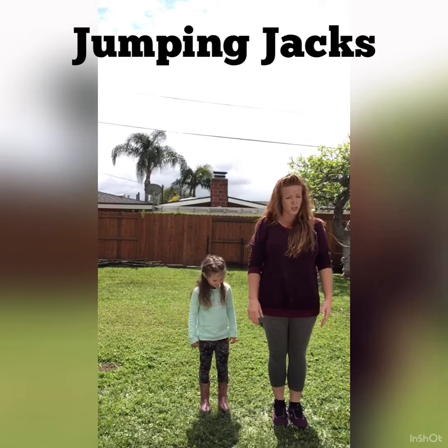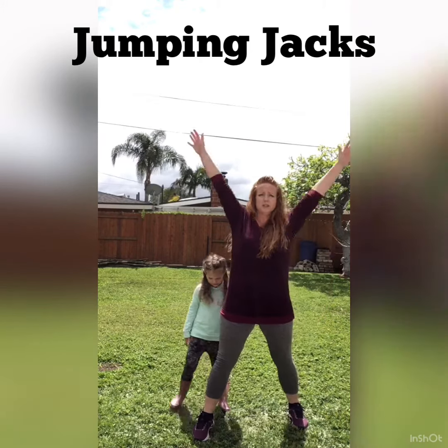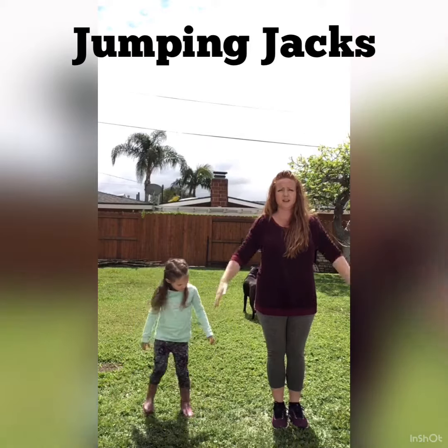So we're gonna do it again. If your child has a hard time jumping, just to work on that bilateral coordination, it's out and up — arms up — back together and down.